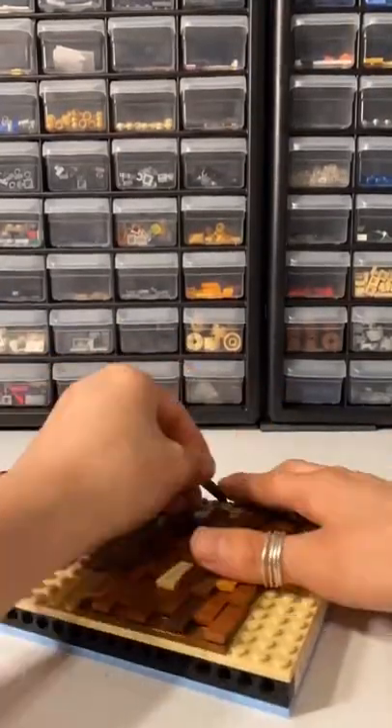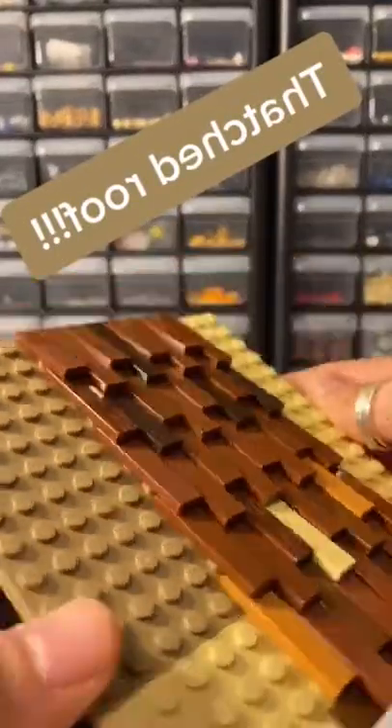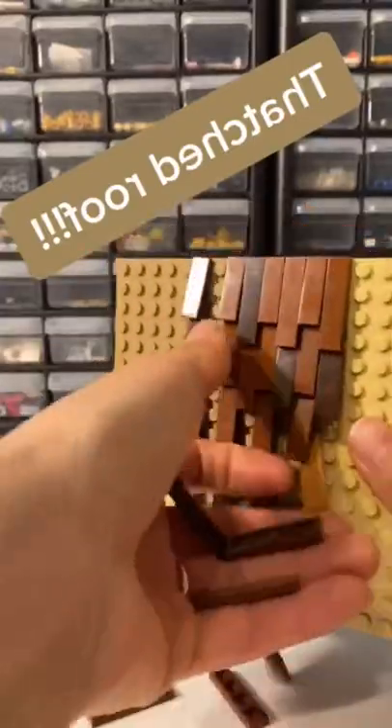You're going to hook those tiles on one stud — you're not actually going to push them all the way down, so that they are lifted up just a little bit. You're going to start with the bottom row and then work your way up, and it's super easy to pull off.